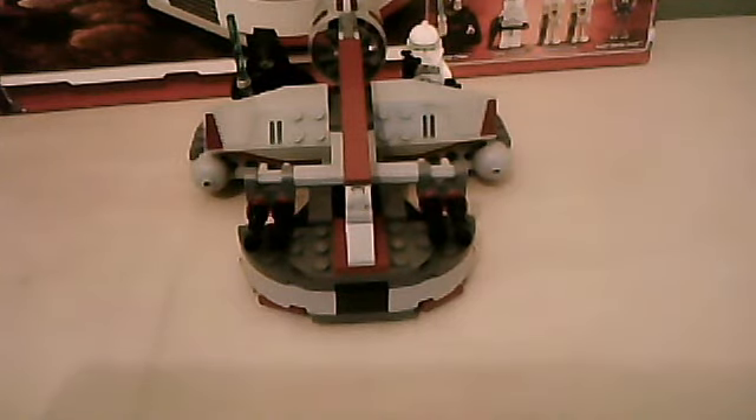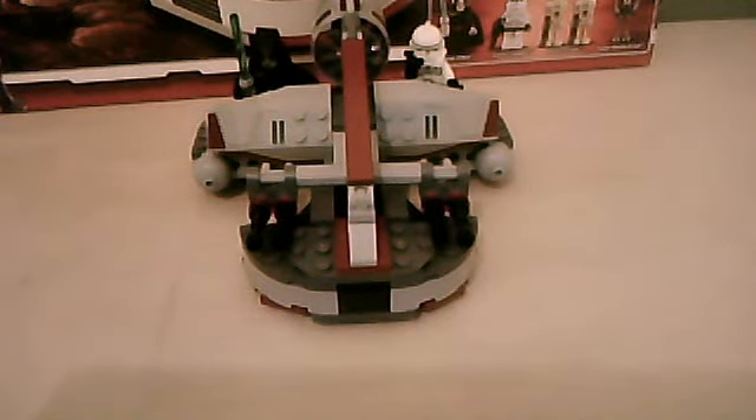Seeing as Luminara Unduli is out now in Battle for Geonosis, I thought I'd buy this set because you can't have one without the other — the Padawan without a Jedi Master. I like the Swamp Speeder. The last time you got a Swamp Speeder was in 2005, in set 7260, the Wookiee Catamaran, which actually came with Luminara and Aayla with a light-up lightsaber, and Master Yoda. It came with green clone troopers called Swamp Troopers. It's a shame they weren't included in this set — they decided to put the new clone trooper in instead. But it's okay. I would have preferred the Swamp Speeder Troopers, but I can live with it.